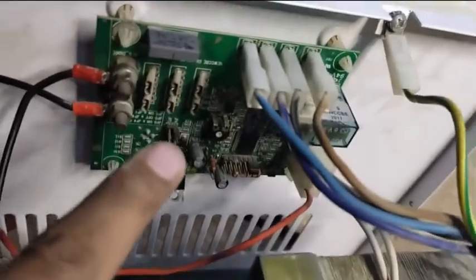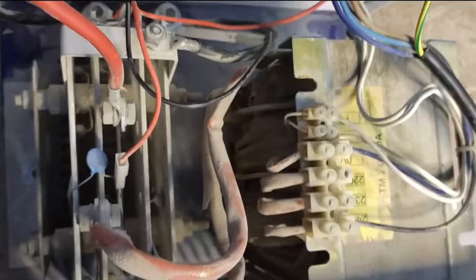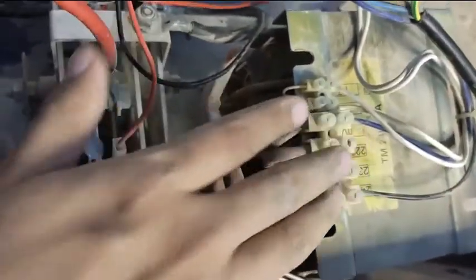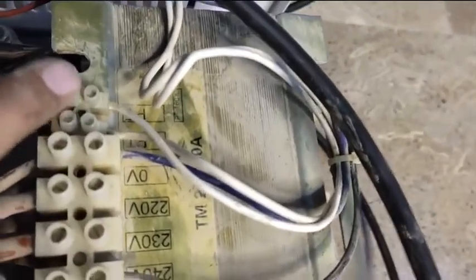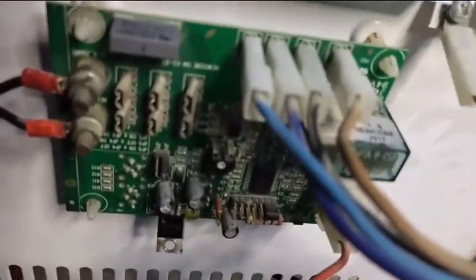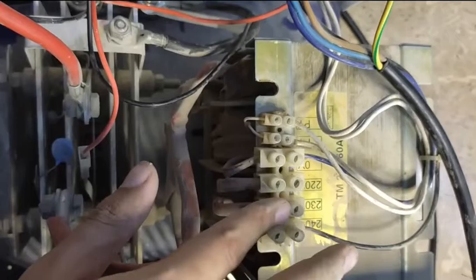Okay, this is the transformer — we have to check this, we have to check this circuit. I'll show you everything in detail, so don't skip the video. Let's check the transformer first. This is the secondary side and this is the primary side. As you can see, these are the 0V, 220, 230, and 240 volt taps — and on the other side 240, 230, 220, and 0V. These two wires are coming from the circuit board, so we also have to check that circuit board. Now let's start with the transformer.